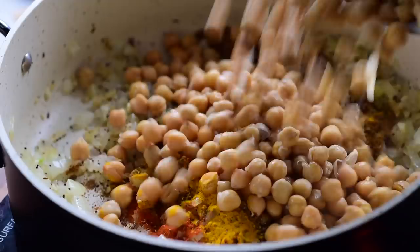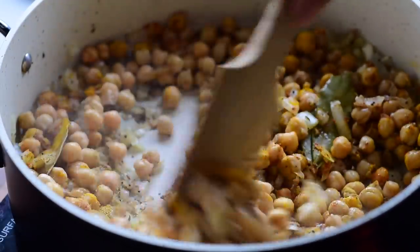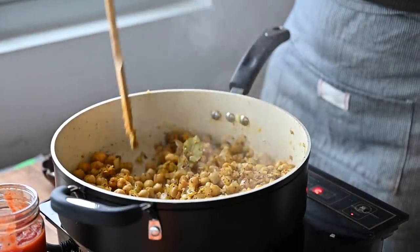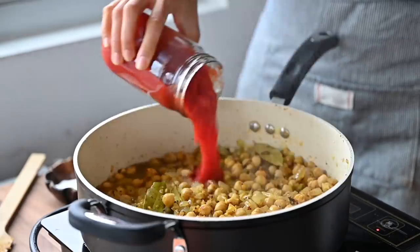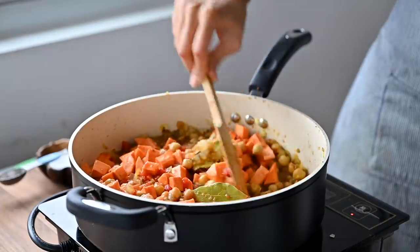Add in some cooked chickpeas and toss them around to coat in the spices. Cook for about five to six minutes but don't stir very often so that they can get a little crispy and browned on the outside — this will enhance the texture and the flavor of the chickpeas. Next, deglaze the pan by pouring in some water, then add some canned or jarred crushed tomatoes as well as the diced sweet potatoes along with some salt.